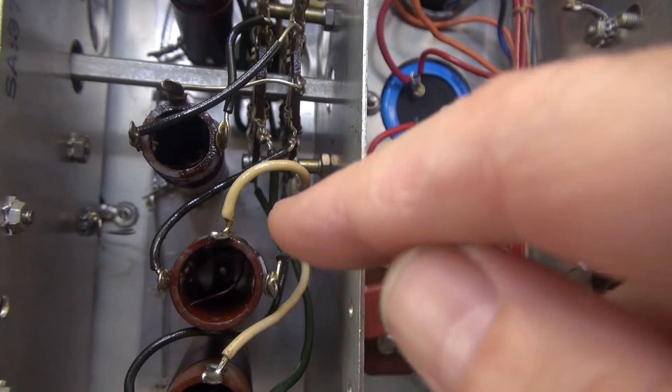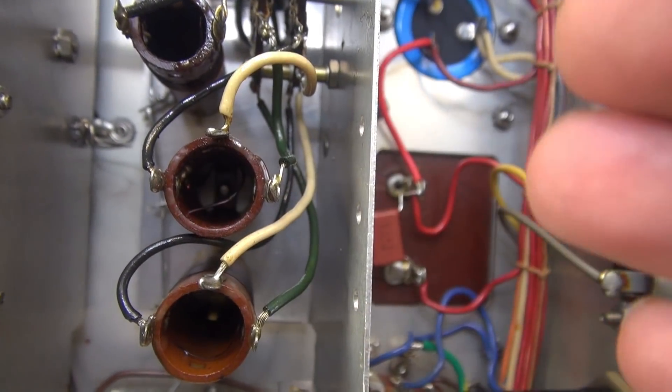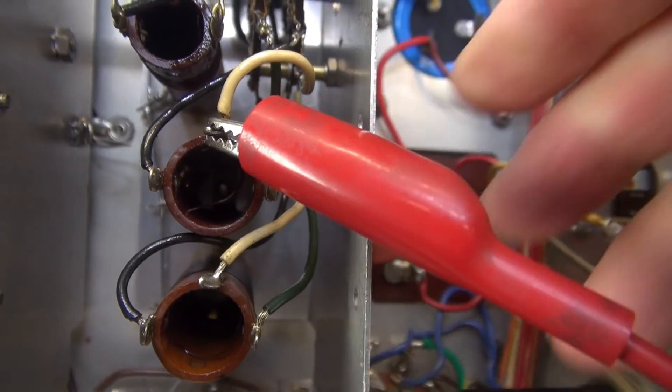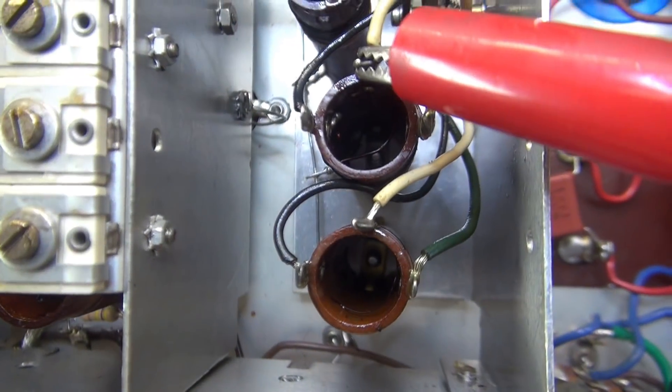That one would be right there. If you put a meter from ground to that input, you'd hope to see low resistance. Guess what — she's open. We better take a look inside of that coil.